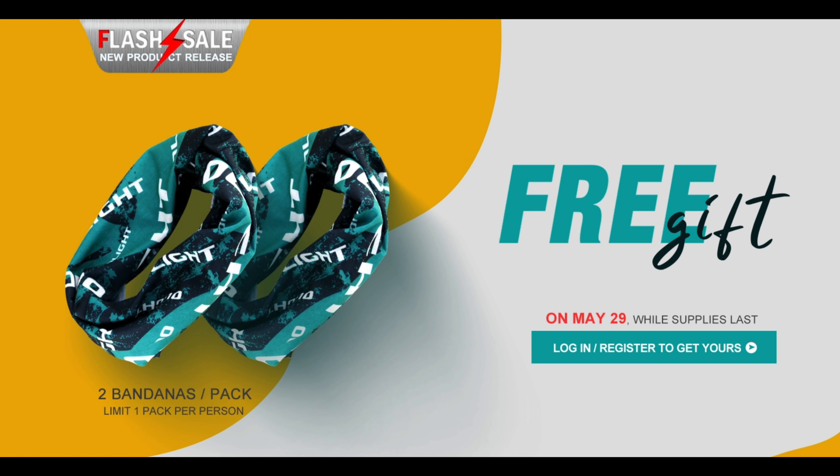On screen are some free Olight bandanas — it's a two-pack, worth $9.95. As long as you log in to your account, they're going to give you some of these. And if you don't have an account, just register and they'll give you a two-pack of Olight bandanas. You can use those for face masks, around your dog, whatever.